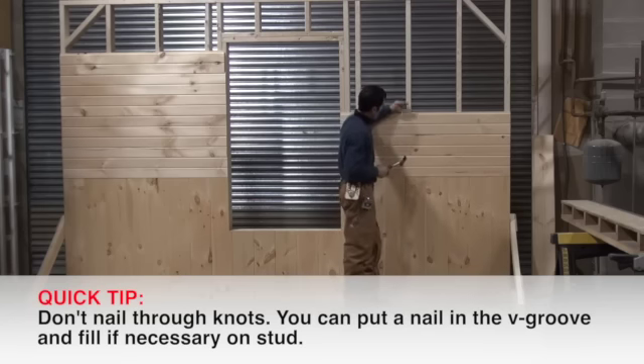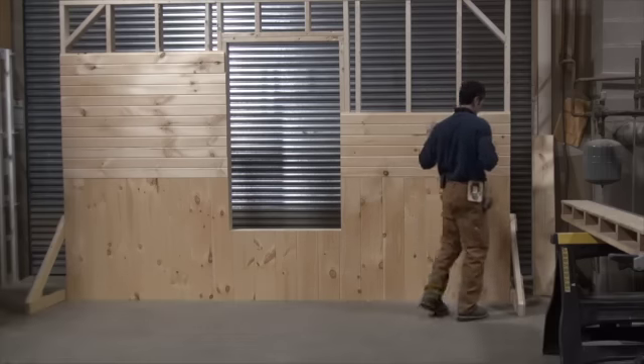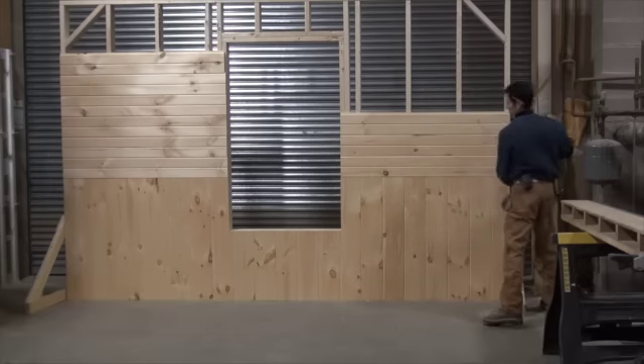Another trick: if you had a knot right here where you need to nail, you don't want to try to put a nail through it because you'll just bust out the pine. What you can do instead is put the nail right in the V-groove to hide it, then fill it. On a flat surface you'd be able to see that really easy, so hiding it in the V-groove is a useful trick.